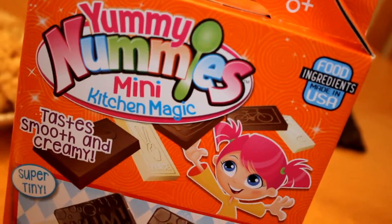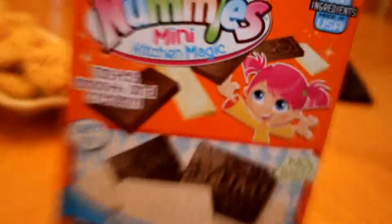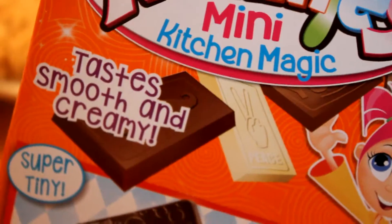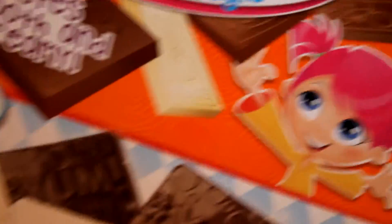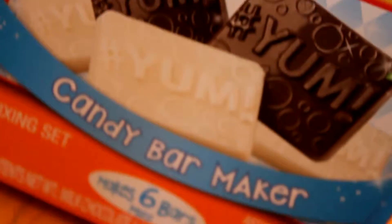This is what the box looks like. Candy shop on the top. Yummy Nummies Mini Kitchen Magic. Made in the USA. Tastes smooth and creamy. That's disgusting. That girl's enjoying it. Hashtag yum. Makes six bars. I don't know why you would need a bar unless you're serving alcohol. Candy shop.